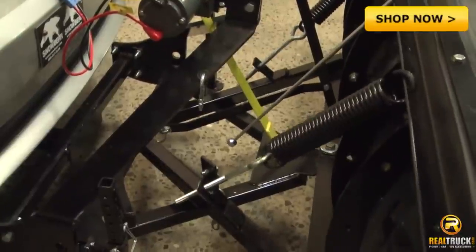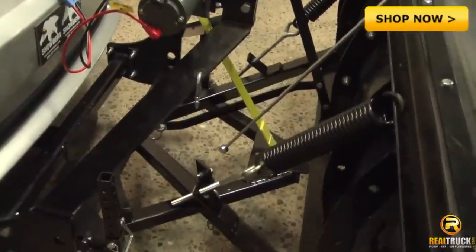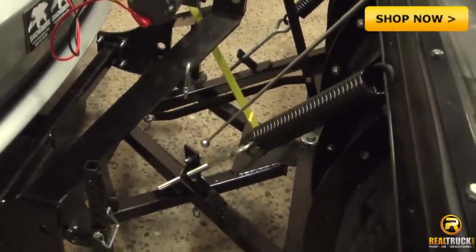The design allows for easy angling and permits necessary rocking for plowing on uneven terrain. The blade is 39 inches off the bumper, reducing stress on the mount and the vehicle.